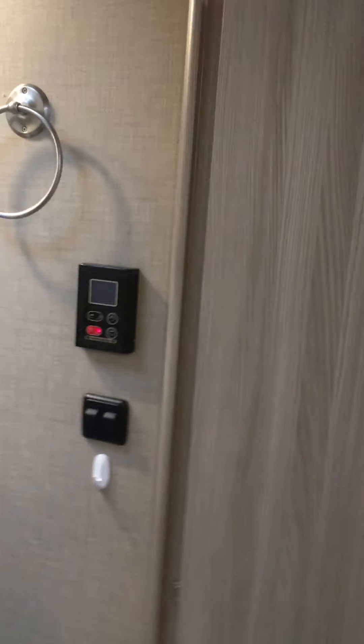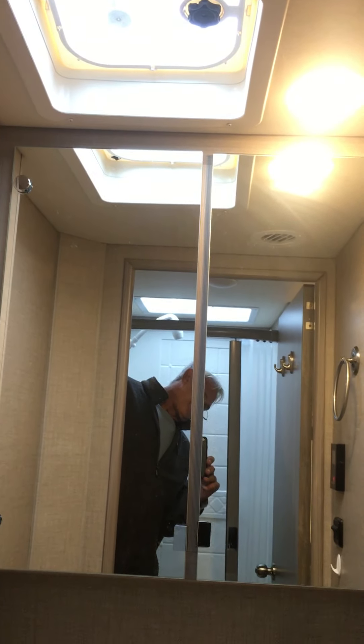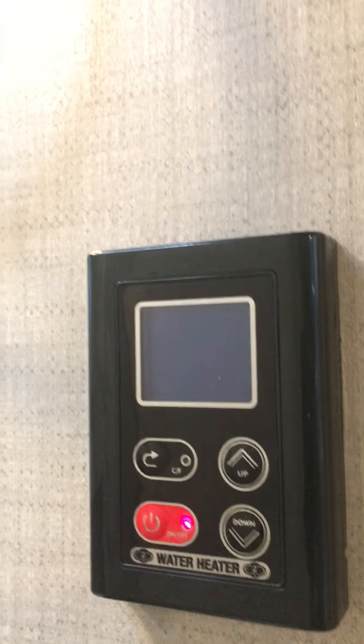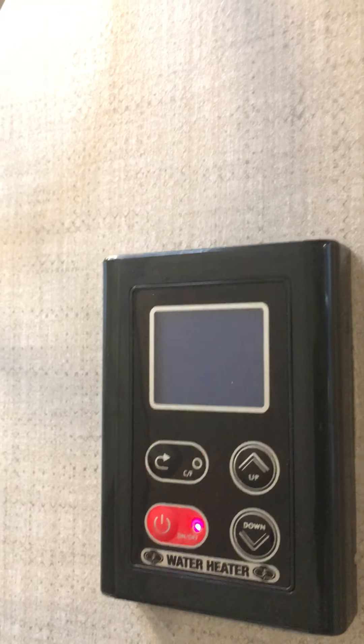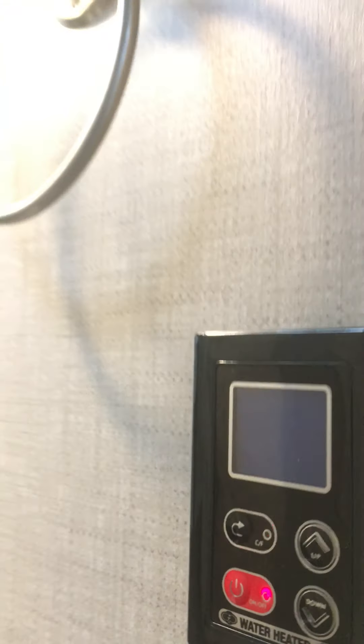You can open the bathroom door and close off the front of the coach, then access the shower or the bathroom. It's very nice, everything works well. You've got a skylight and fan in there. There's your instant hot thermostat where you can turn it on and off or just leave it on – it doesn't take long to get hot water out of that.